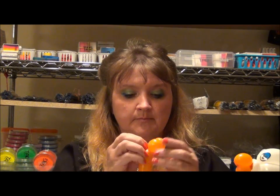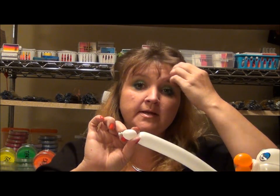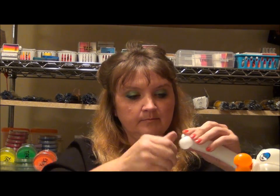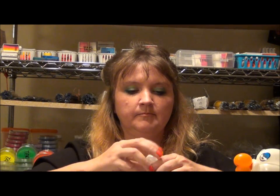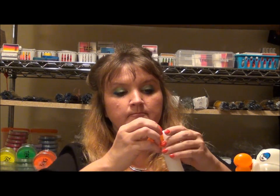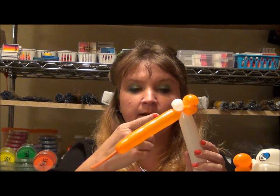Leave that attached for now. We're going to take our white 160 and make two small ear twists here — this is where we're going to attach our nozzle, our beak. So we're going to marry this with this. We've got our beak part and then the two ear twists here, so I'm gonna go ahead and take this off — we don't need any more of this balloon.